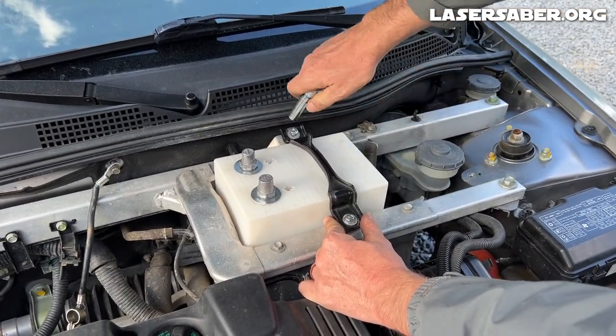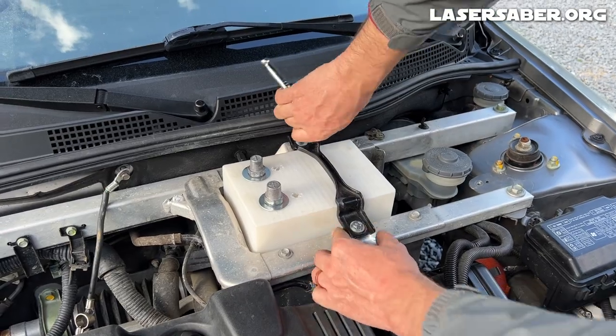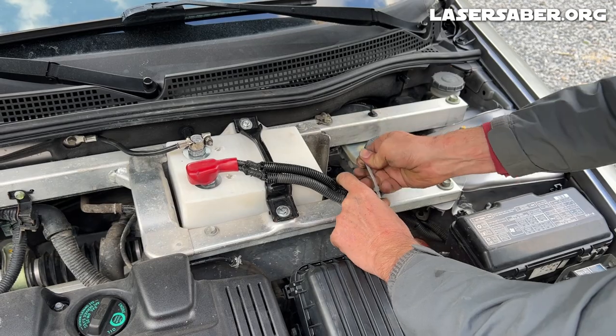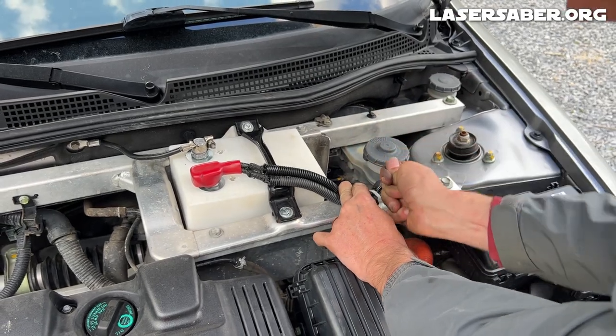This new design sure looks better than the old original one I made out of scrap plywood and wire. It also fits perfectly in the battery compartment. Overall, I'm very happy with how this build turned out.